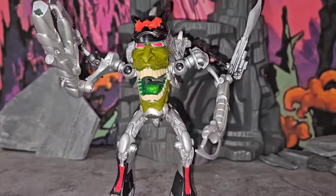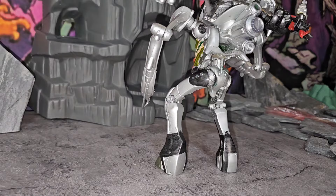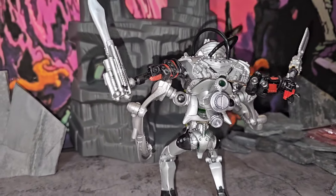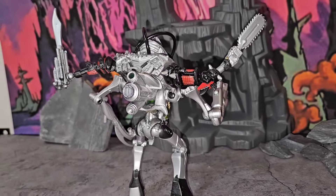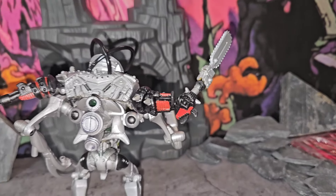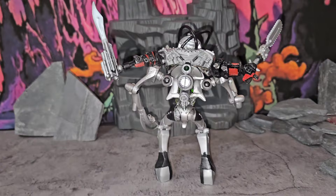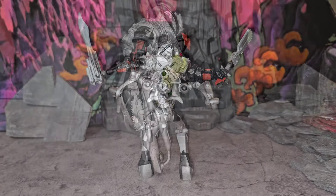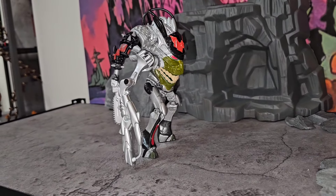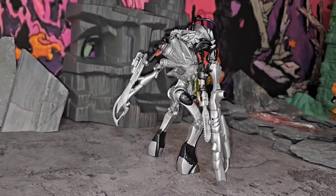It gets better - the mouth opens up! So if you want him to bite somebody, you can put their leg or arm in there and he'll chomp that right up. From the back of the body, I love how everything is put together - he's got that big jetpack and the details in the arms. The articulation works really good. I know some of y'all might think it's not made from MOTU pieces, and you're right - you couldn't do this with standard MOTU pieces and I'm fine with that.